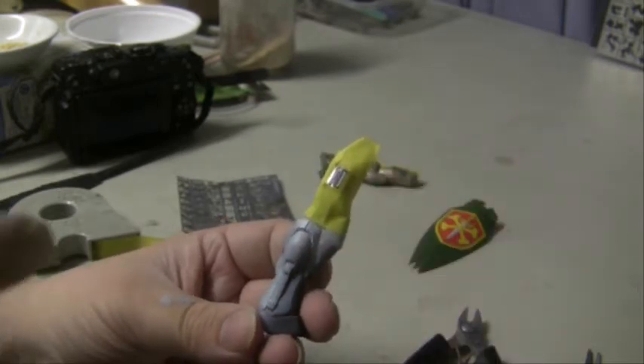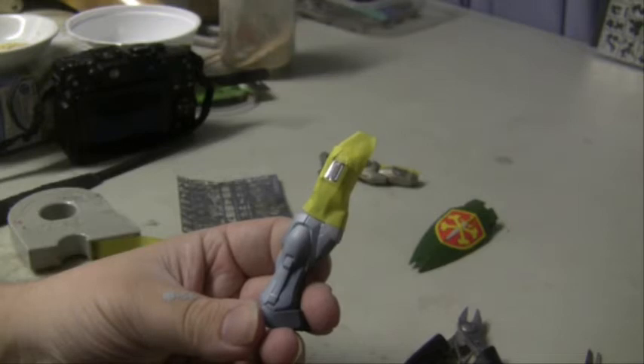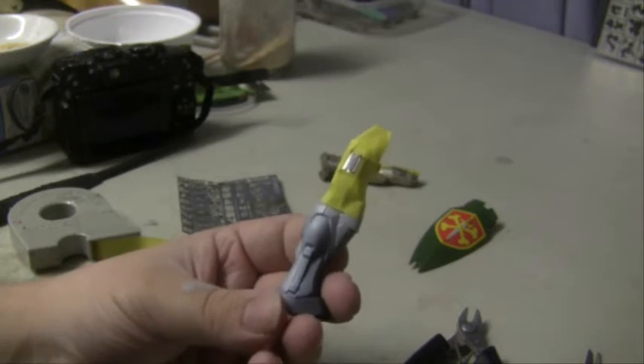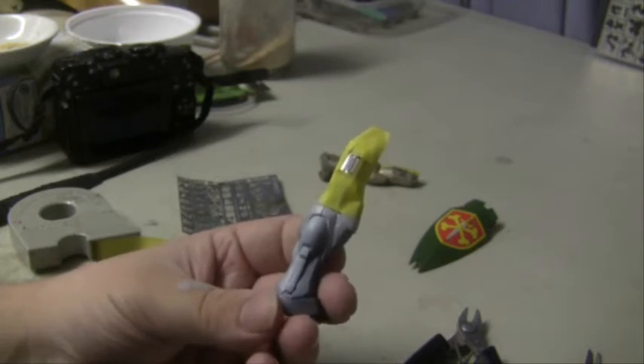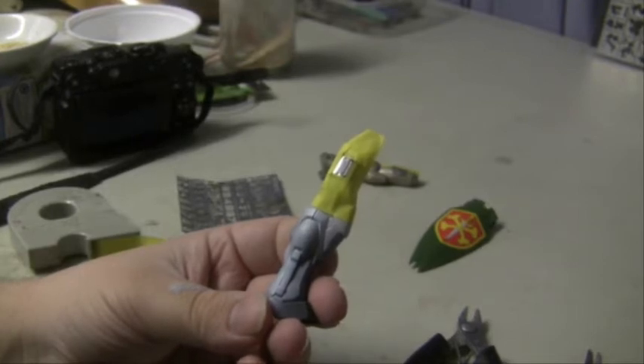When spraying, aim the gun right on top — do not spray at an angle, as that will go under the stencil. Do a couple of passes. Allow it to sufficiently dry so you don't smudge it, then remove, lift, and after curing we may move it to another part of the same piece.